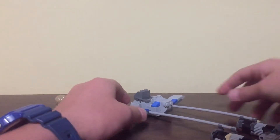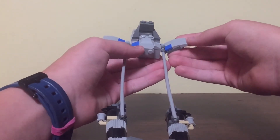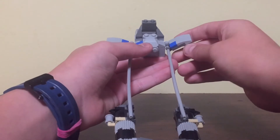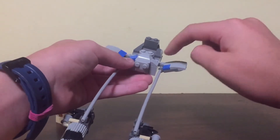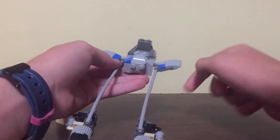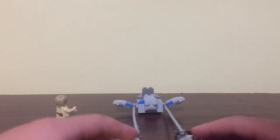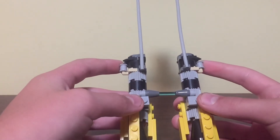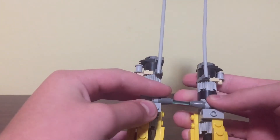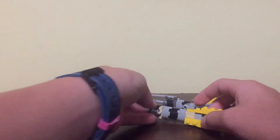I also purposely made the pod racer not symmetrical, because it was built by Anakin and he didn't really have the best parts. So this is missing some paint, and so is this. These are two different pieces just to represent that it's not the best pod racer because it was built by Anakin, but it still is really fast.